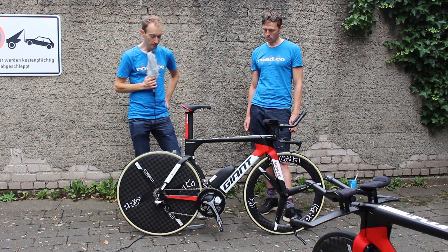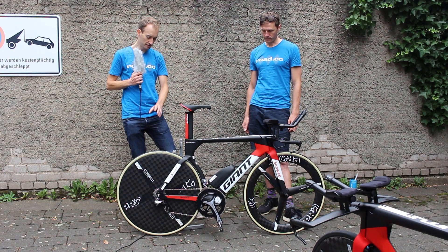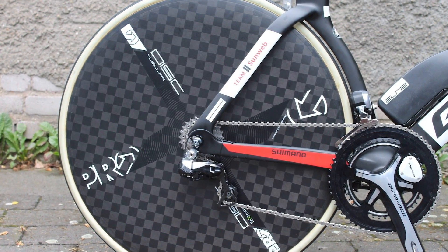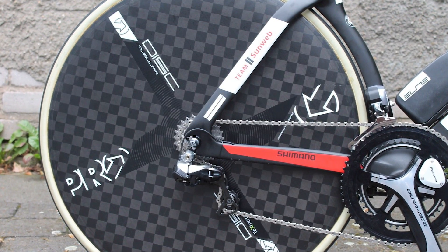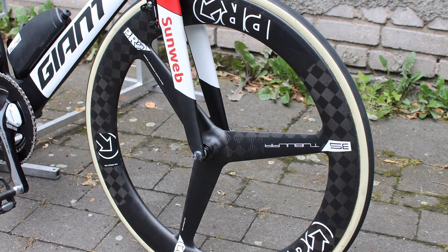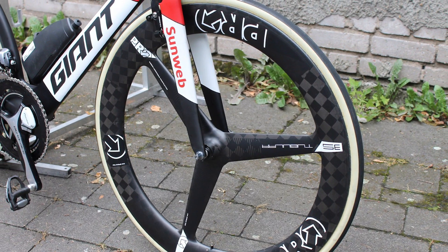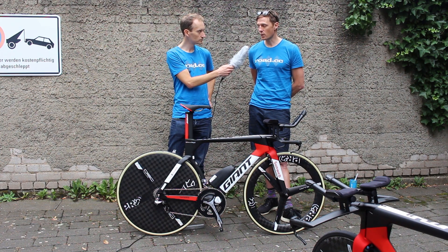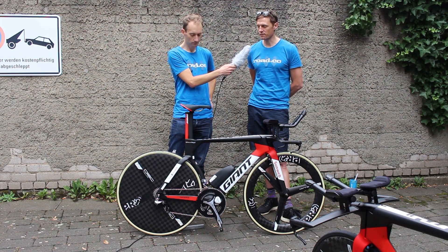The other big difference of course is the wheels. This bike has a disc rear wheel and a tri-spoke wheel at the front — that's all about aerodynamics. The rear disc makes a huge difference, particularly on a flat course when it's not too windy; you can get a huge advantage from a disc rear wheel.